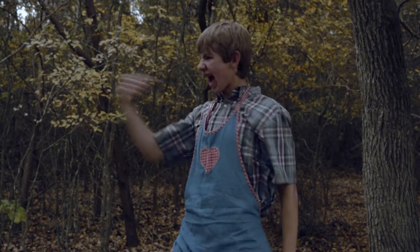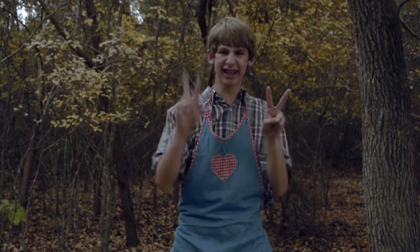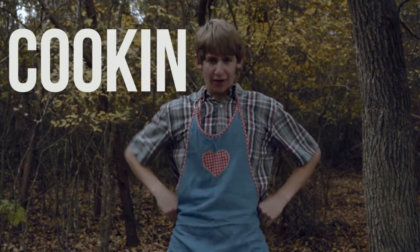Well howdy there folks! I'm Carl Mulligan and I'ma make you full again. This is episode 179 of Cookin' with Carl.